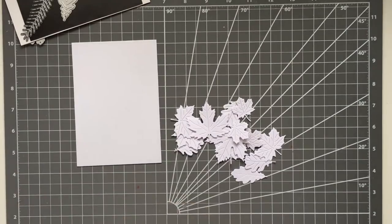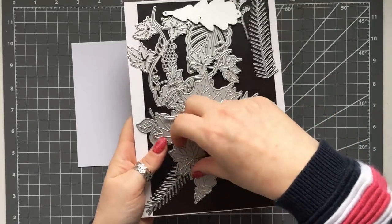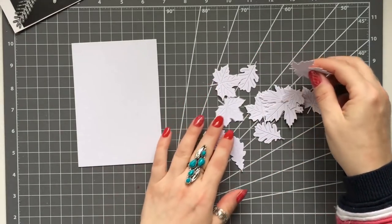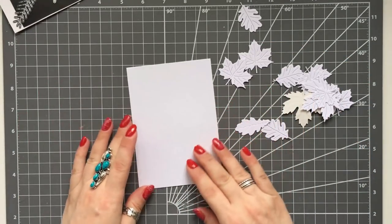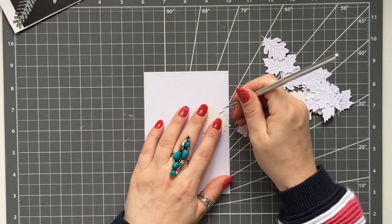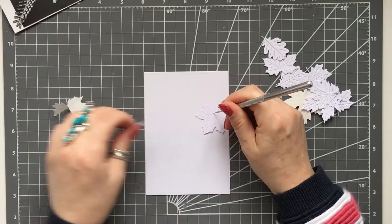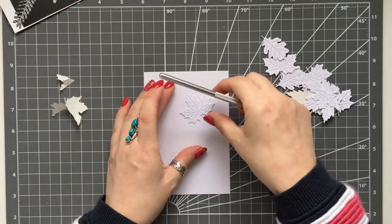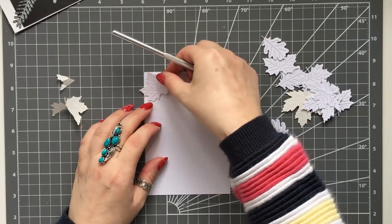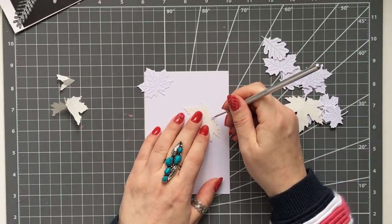Today I'm going to be showing you some really simple ways that we can stretch the supplies we've already got. I've taken some leaf dies - you could use any single dies you have, it doesn't just have to be leaves. I've cut them out and before cutting I put some double-sided adhesive on the back of them, which makes it easy so I don't have to mess around with glue.